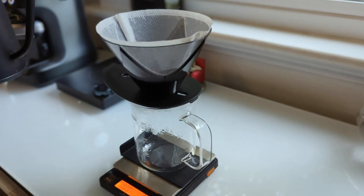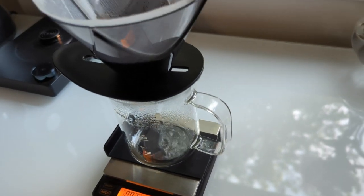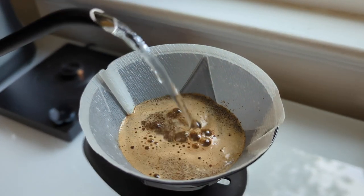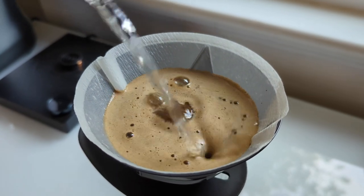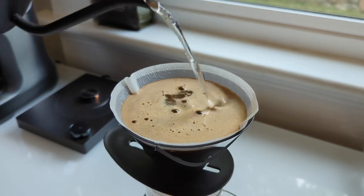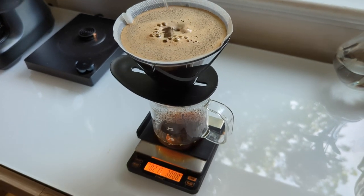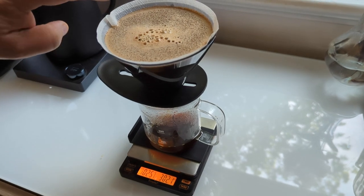Here we go — don't forget to start the timer. We're pouring really aggressively here. This is actually part of the agitation and the saturation and the overall initial brewing extraction process. We're going to pour really aggressively until we get up to 300 grams.